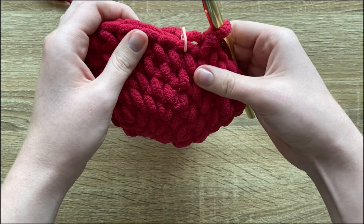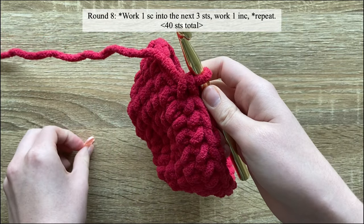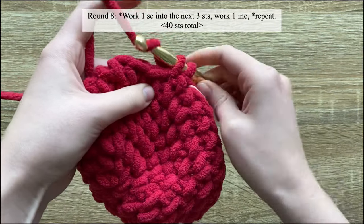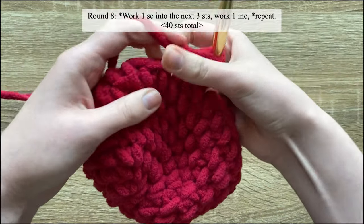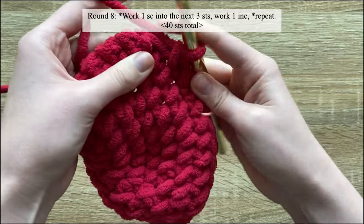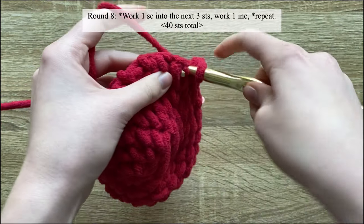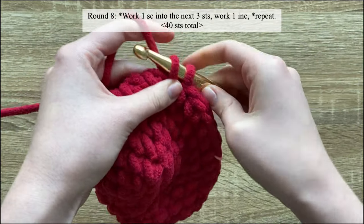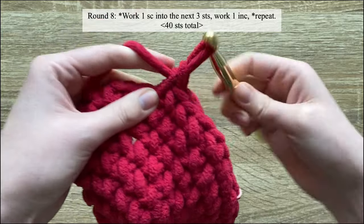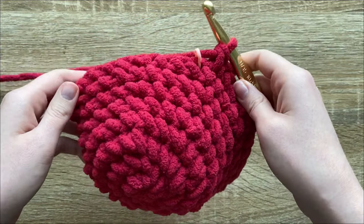For round eight, work one single crochet into each of the next three stitches, and then work an increase into the next. Just repeat that pattern until the end of the round: one single crochet in the next three stitches, and then an increase. By the end of round eight you should have 40 stitches.